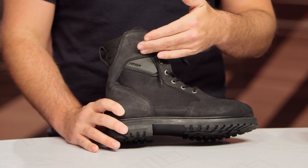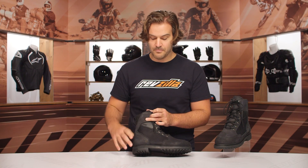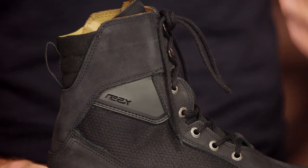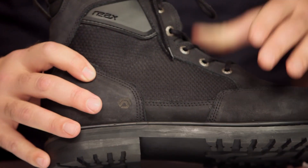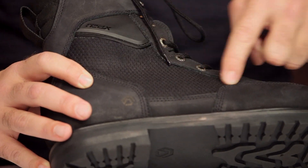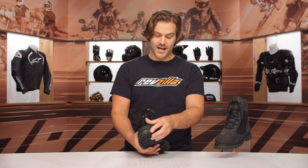As we're looking at the construction, it is full-grain leather mixed with an abrasion-resistant mesh. They did this because it is a waterproof boot — the waterproofing goes up to about the second eyelet. So if you are wearing waterproof motorcycle pants, they have to go down over top of the boot. The abrasion-resistant mesh is there to help with sweat evaporating out, since covering the entire boot in leather makes it really hot. The mesh helps with evaporation and sweat wicking, and you'll notice it on both sides of the boot.